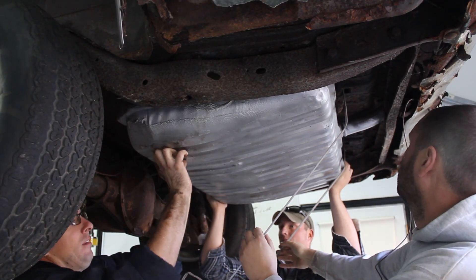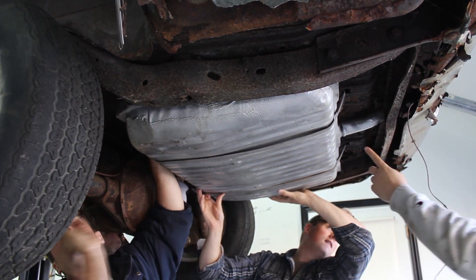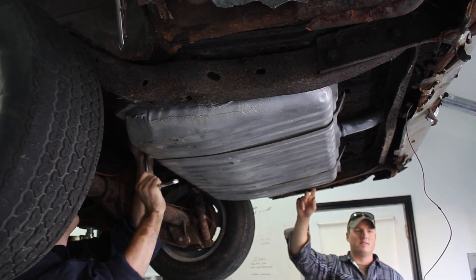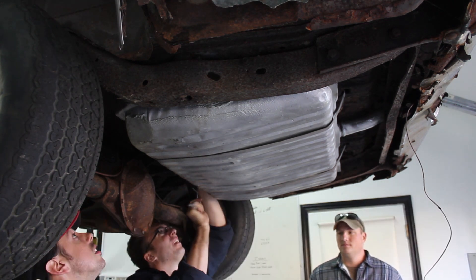The last thing we will accomplish this weekend is strapping in a refurbished fuel tank which we got from the local spot. Some threaded rod and nuts are used to bridge the gap between the straps and the car's frame. Then it is just a matter of connecting some rubber fuel line to the hard line already there.